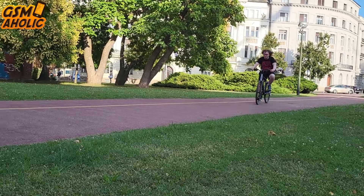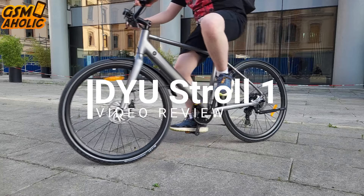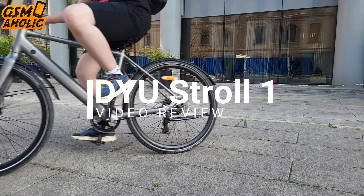This e-bike combines elegance with agility and speed, making every journey seamless and enjoyable. So let's watch this video review to discover more about the DYU STRAW-1 e-bike.